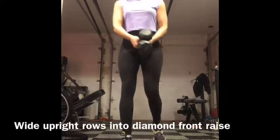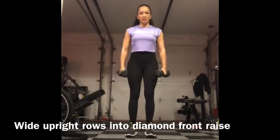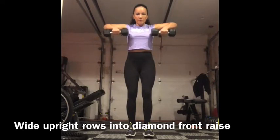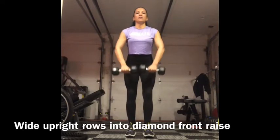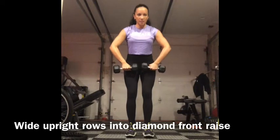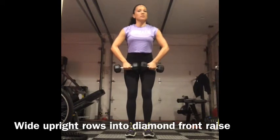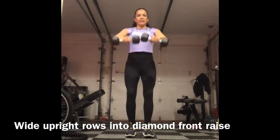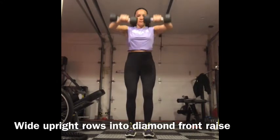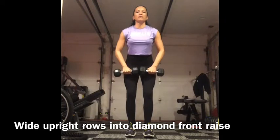Upright row into diamond front raise. Hold the weights in front of your thighs and bring them up. When you're raising them up in front, it becomes a diamond — my elbows are sticking out just a little bit as I come up. It's a wide upright row, with a slight bend in those elbows for that front raise.